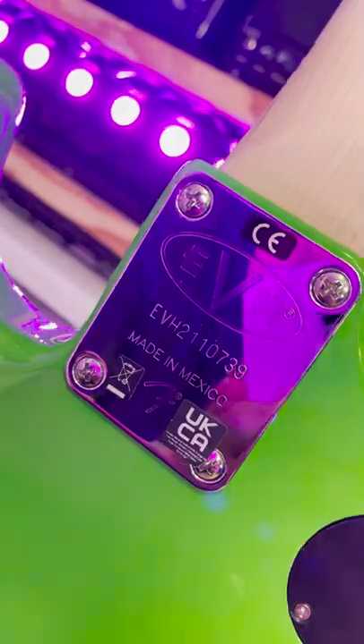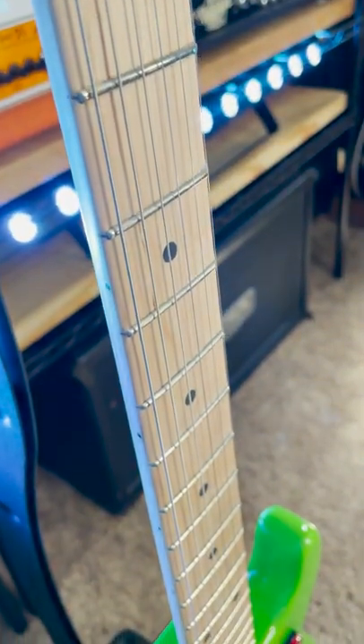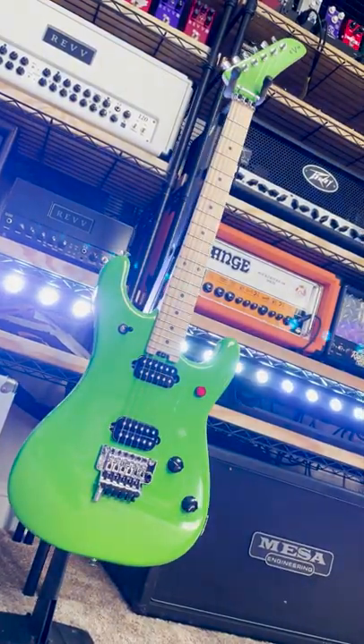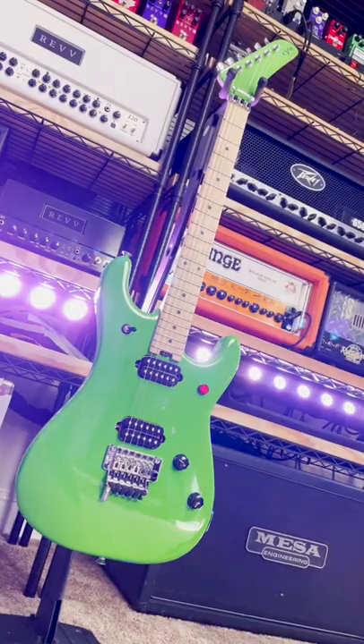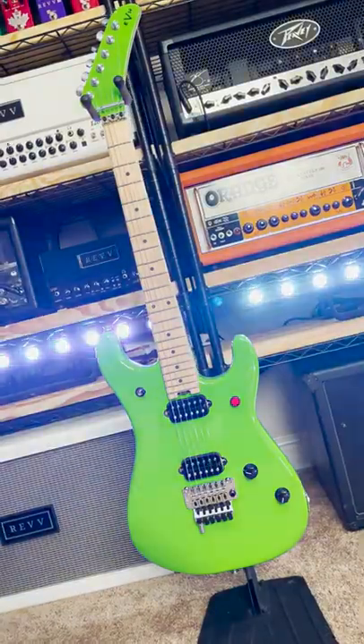It's got a basswood body, bolt-on satin maple neck with graphite reinforcement, a compound radiused fingerboard with 22 jumbo frets, and the thing is in an absolutely outrageous and glorious slime green color with a big bright red kill switch. Big Nickelodeon vibes.